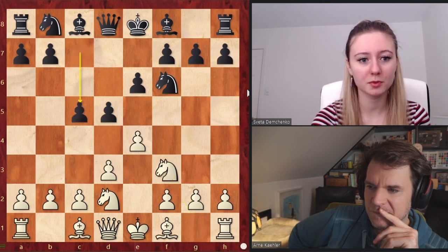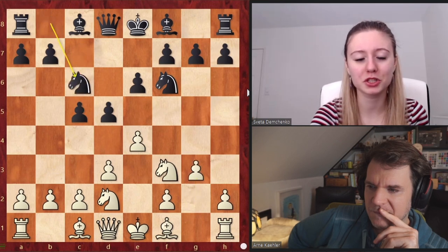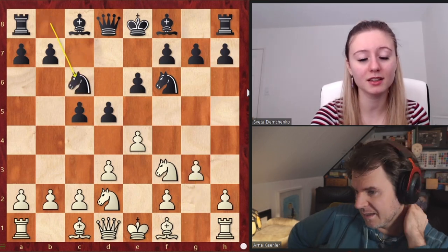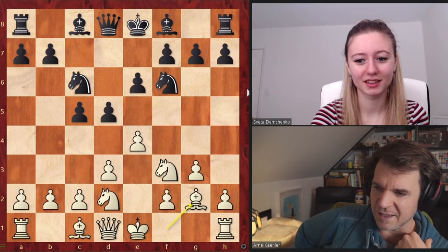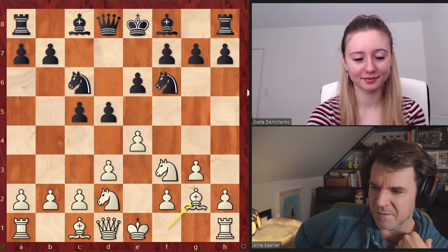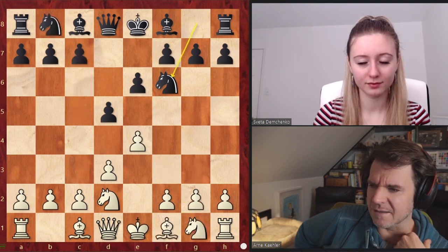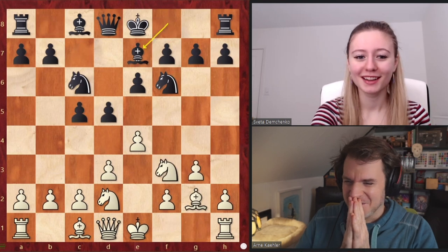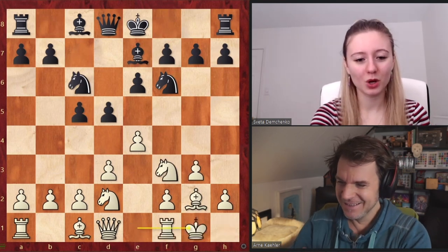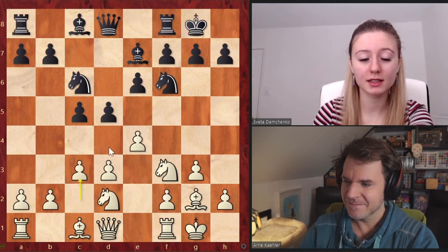Normally French players are going to go with C5, and it's starting to look similar to what I showed from the Sicilian — the E6 Sicilians. So we go for this setup, both castle. C3 is a very common move in the King's Indian as well — you really want to protect against any knight jumps to B4 or D4. So C3 is normally a useful move.